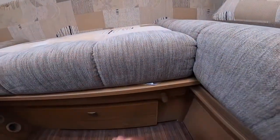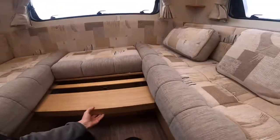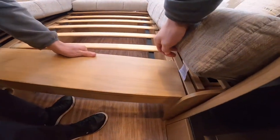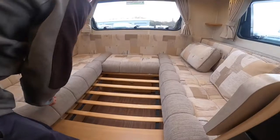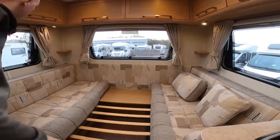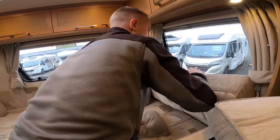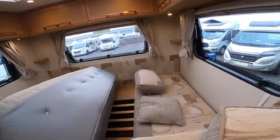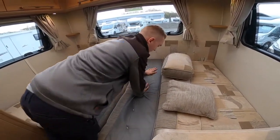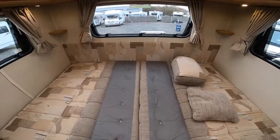To make the bed: release the turn buckle, pull the latter system out and it'll stop on these two stoppers. Lift the board up and put it down on the other side. Then lift this cushion out, and use your back rests from either side, squeeze them in — and there you have a large double bed across the width of the back end of the vehicle.